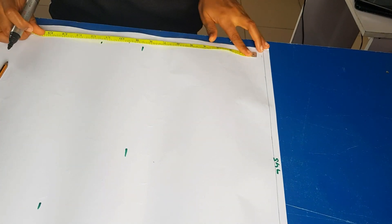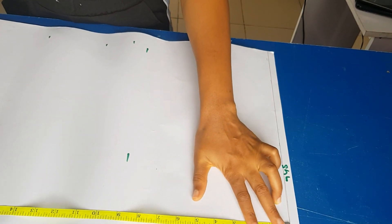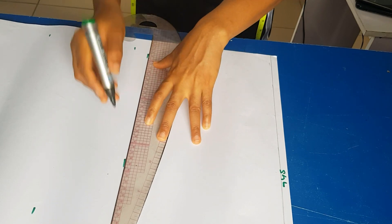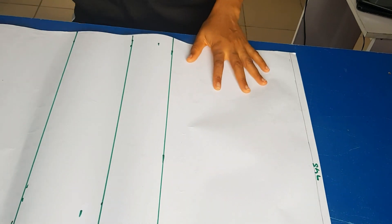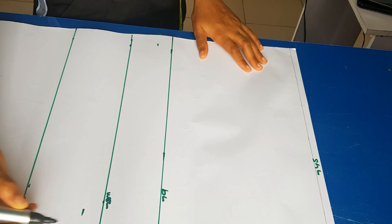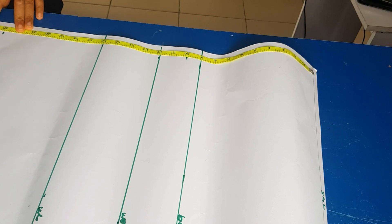From my shoulder line I'll also be going down to my waistline and my hip line. So I'm drawing them out and labeling: bust line, under-bust line, and waistline. I've now drawn out my hip line — for my hip line I used 23 inches.